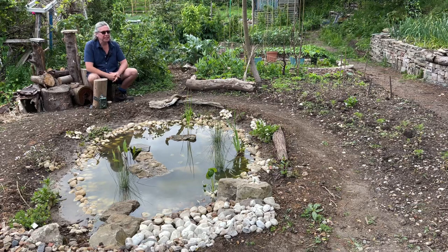Morning everyone, welcome back to my plot. Thanks for joining me. Today I'm going to do a couple of small projects.